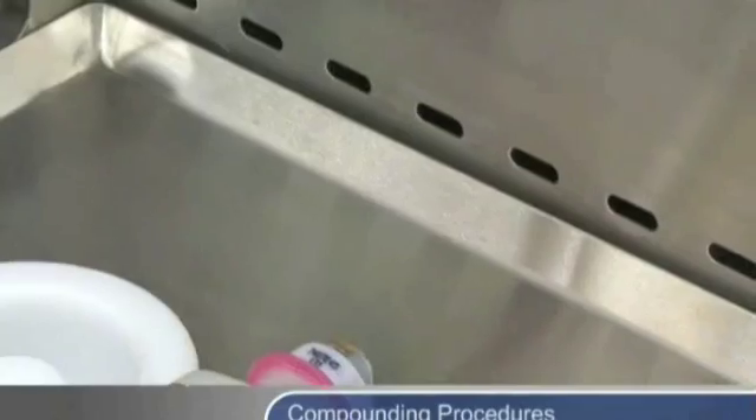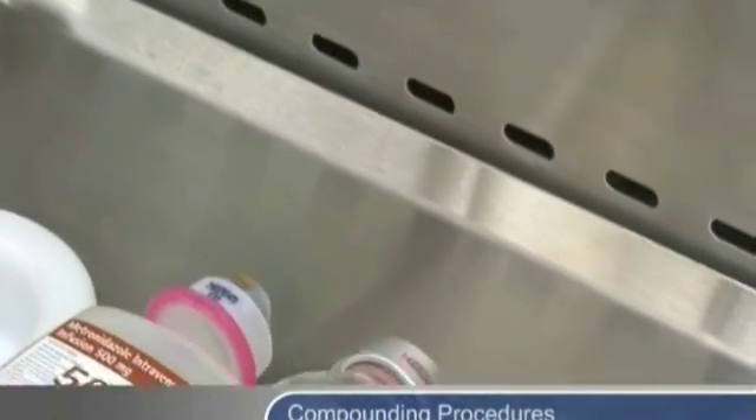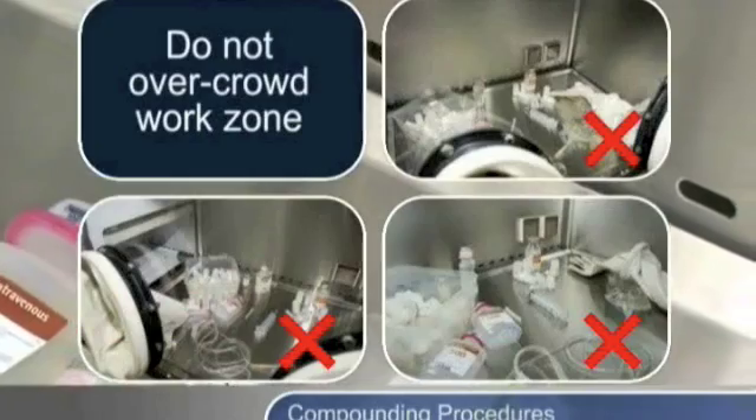Ensure the air grills in the interior of the isolator are not obstructed. Do not overcrowd the work zone.